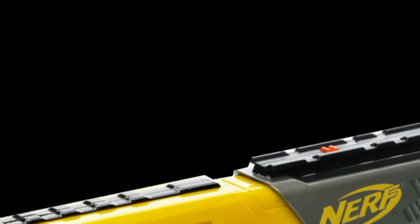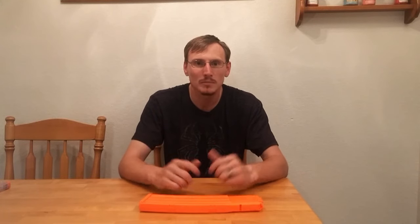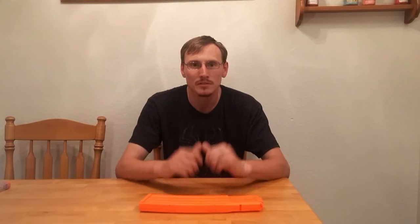Which one's better? They're both about the same — it's all personal preference at this point. If you like the Worker, get the Worker. If you like the Elite, use the Elite. It's all up to you. That's my review on the Worker 22 round magazine. If you like what you see, hit that subscribe button. If you've got any ideas for videos, leave them in the comments below. And as always, thanks for watching.